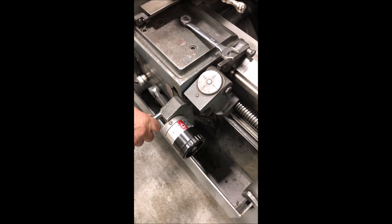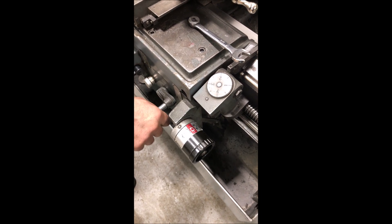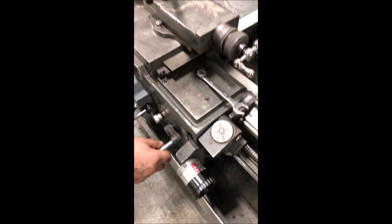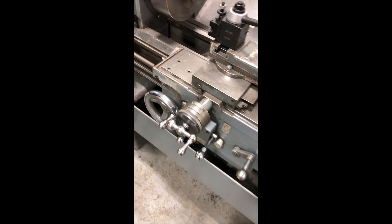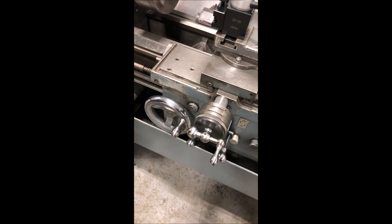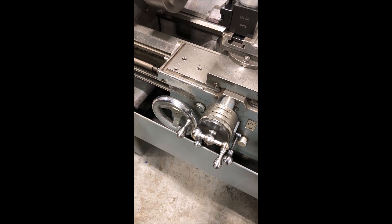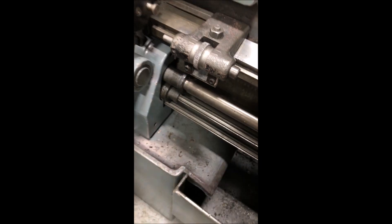Threading. It's disengaged — it's disengaged the threading by pulling that out.